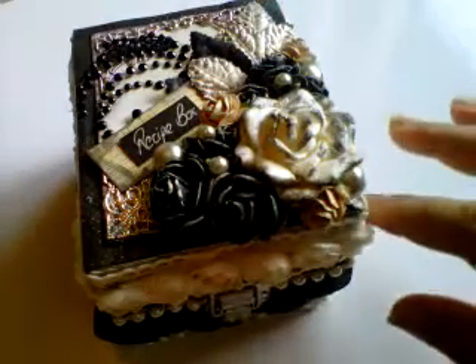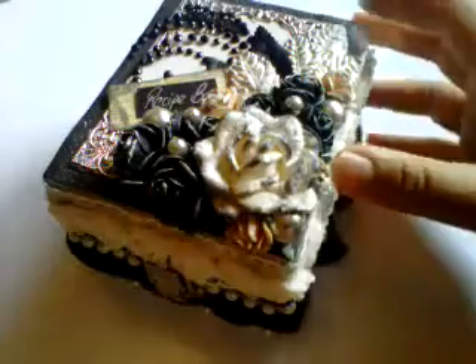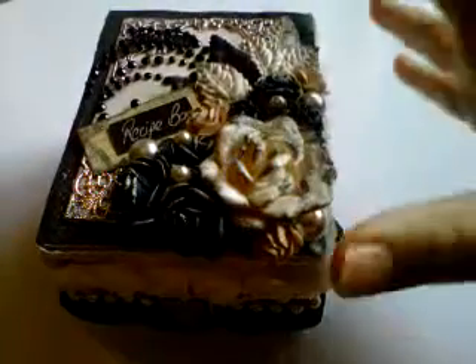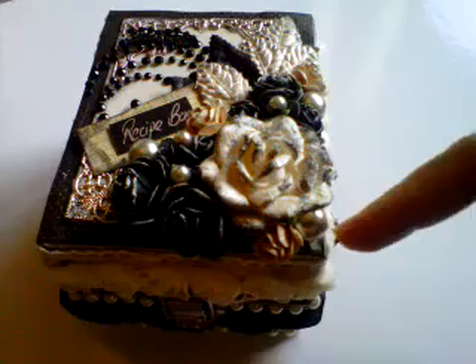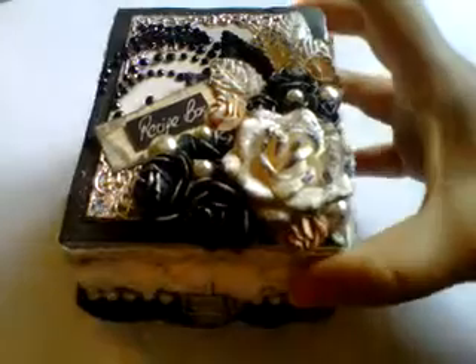I'll go through all the flowers and everything in a minute, but let me explain what this box actually is. It's a metal — a really hard metal — watch case which I've had lying around for a while. I don't put my watch in it, so I thought why not alter it for this recipe box. It's not very big — only about four and a half inches long and about three and a half inches wide, but it is pretty deep. I'll show you the inside as well, and I've made my own little recipe cards.